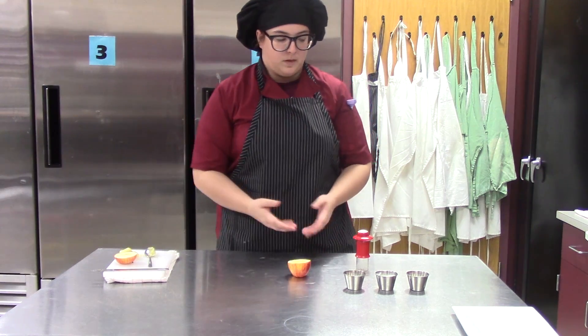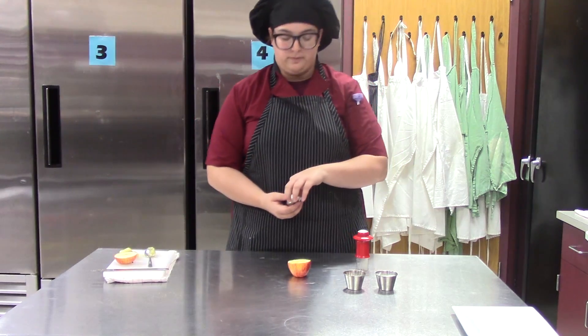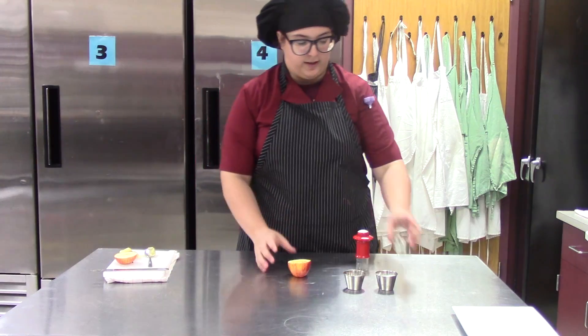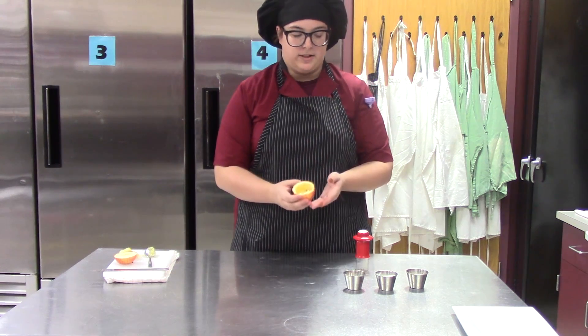Now that you've microwaved it, you want to take a little bit of cinnamon and sprinkle it into the bowl, sort of like an apple pie, so you get cinnamon inside of the bowl.